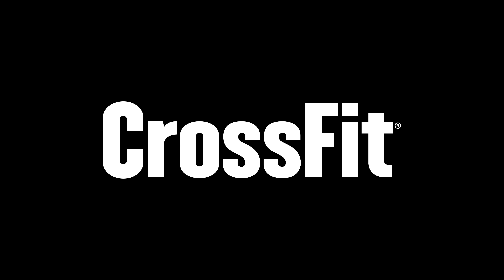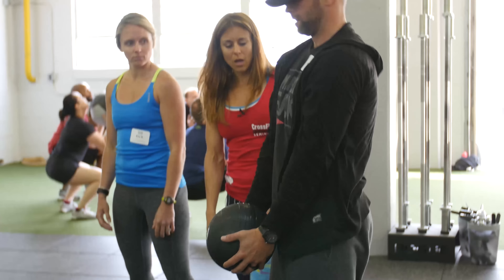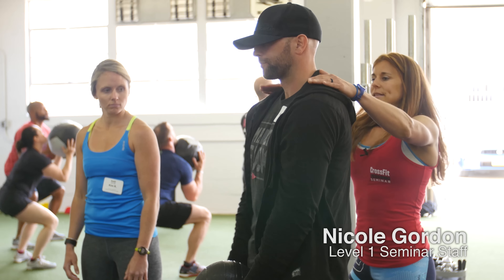First things first. The arms are straight. Go ahead and pick up the ball. The arms are straight. It's up here first.